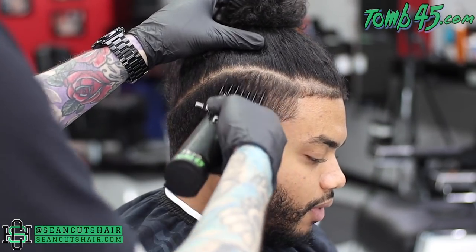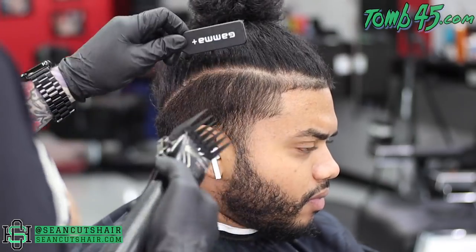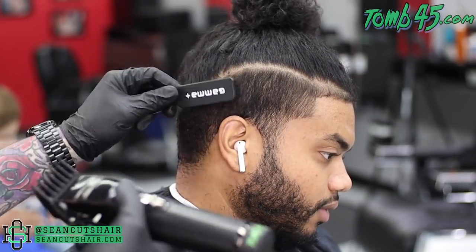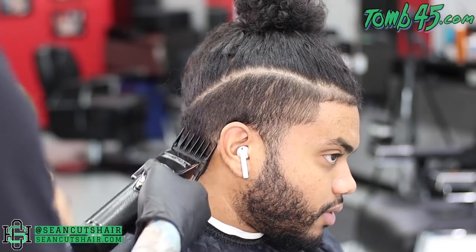Alright guys, we're jumping right into this haircut with the number three all the way closed. We were very careful to brush the length down while holding the long hair out of the way on top. Very important on a cut like this — you want to make sure you do not cut any of that long hair. So we brushed all that down before we got started, and now we're clearing out the whole side with the number three.